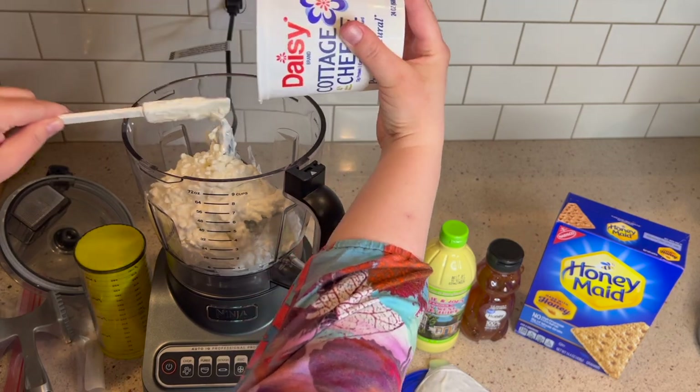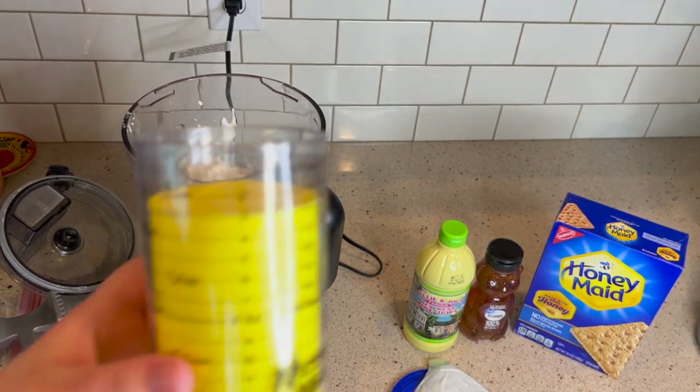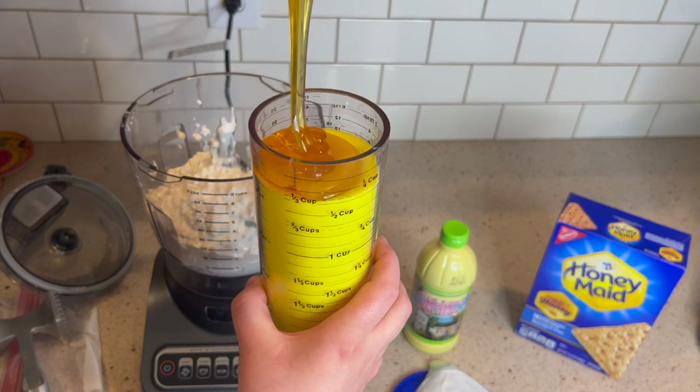Honestly, there weren't that many recipes out there. And she, for some reason, gave us the idea of key lime pie. She basically gave us a mission. The whole idea for the video was from her, so we decided to create it.